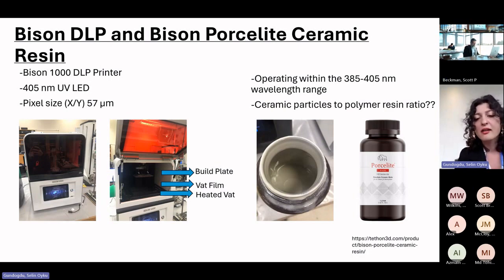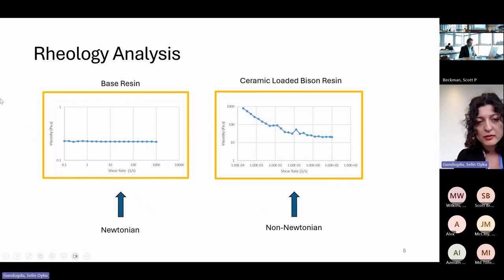As a benchmark we also used Porcelite, a commercial ceramic-loaded resin. Since we didn't know much about the rheological properties of a ceramic-loaded resin, we tested both the Bison ceramic-loaded resin and the base resin. As expected, the base resin showed Newtonian, shear-rate-independent behavior, but the ceramic-loaded Bison resin showed shear-thinning behavior, especially at low shear rates.